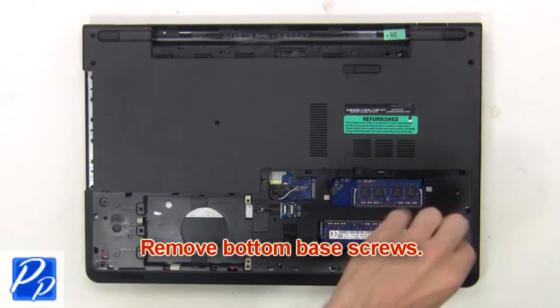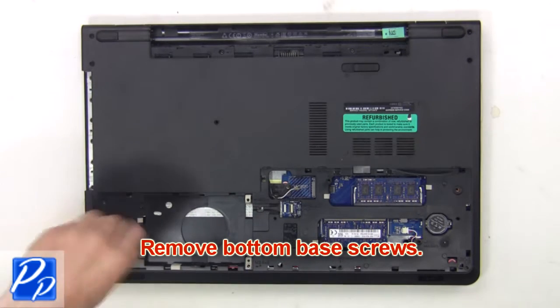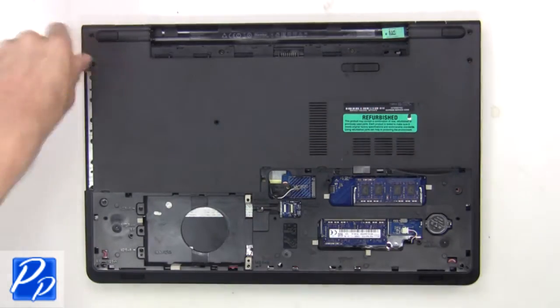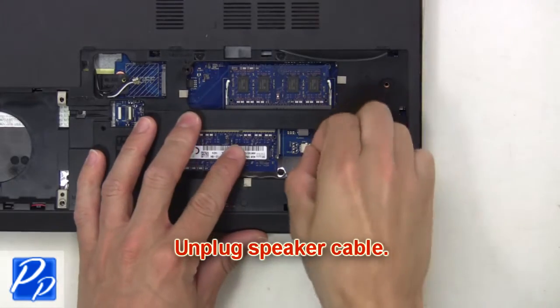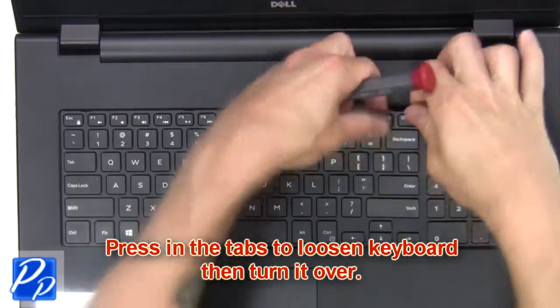Next remove the bottom base screws. Then unplug the speaker cable. Now press in the tabs to loosen the keyboard, then turn it over.